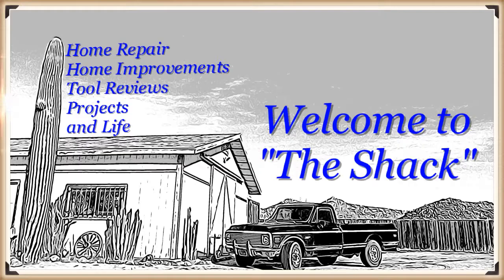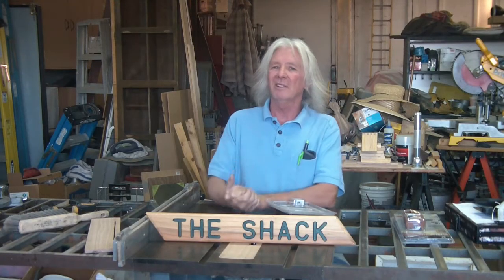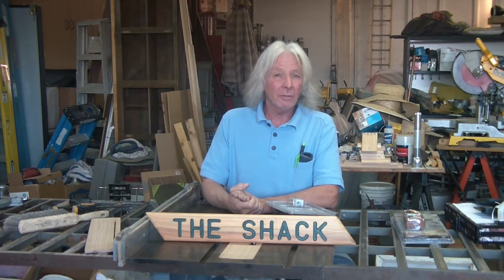I'm Rick. This is The Shack. Hello and welcome. If this is your first time viewing, thank you so much for stopping by and checking out my channel. I always ask that you browse around and check out the other videos. I do some home improvements, home repairs, tool reviews, and projects.